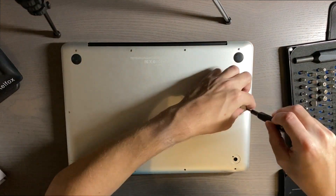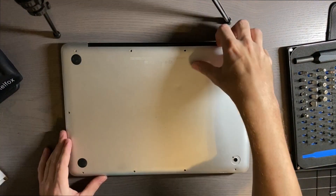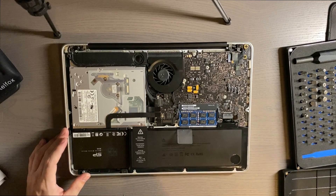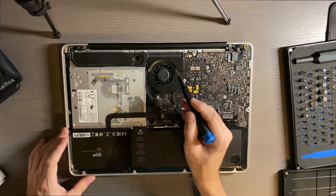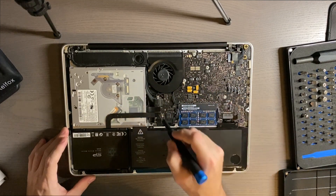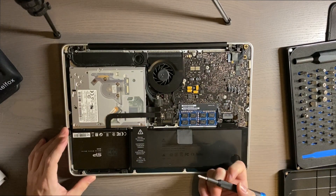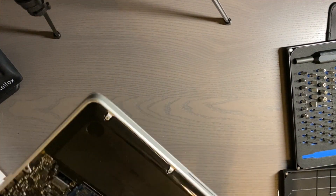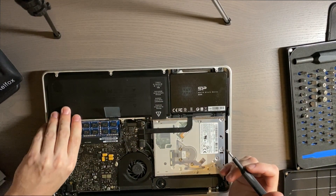So what we have is our hard drive here, this is where your battery is, and this is your CD drive. We have our fan right here and then this is the logic board. This is what we'll be taking out today so that I can clean it out. We'll go ahead and take all the connections off here so that we can go ahead and remove the logic board.